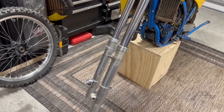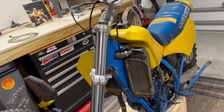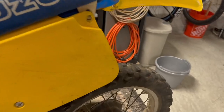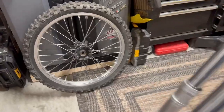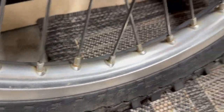I decided to start with the front end and work my way through. The front wheel was in worse shape than the rear wheel. Let's show you what it looks like now with a little steel wool and some elbow grease — shine coming back.